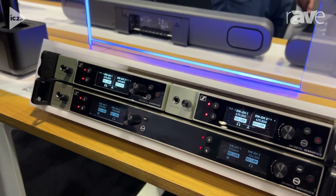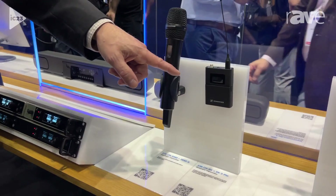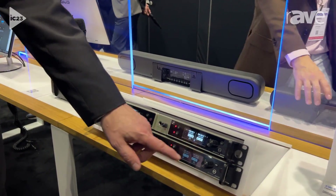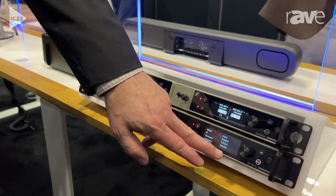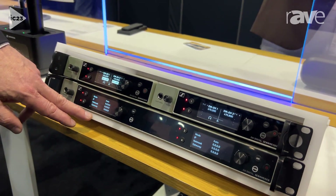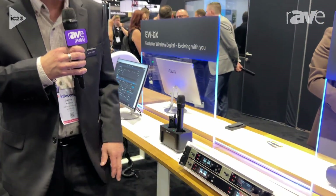It's also digital and now we have control displays on the transmitters, which we did not have on the EWD. In the future we're going to have Dante for the two-channel as well as the four-channel. The four-channel version is not released yet, but it's going to have Dante and we'll also be able to daisy chain antenna inputs to multiple receivers. So you'll see Dante coming for the two-channel and the four-channel later on this year.